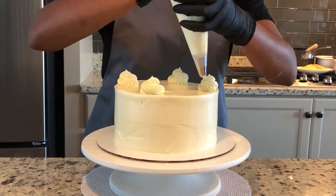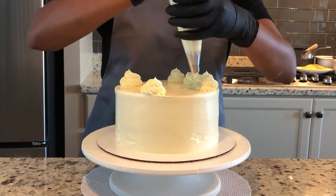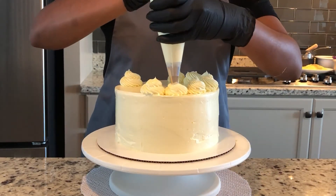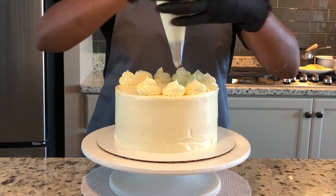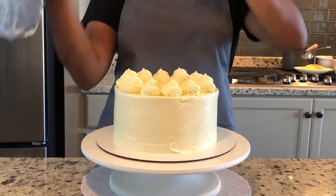To make the swirls even, I like to pipe them in a specific pattern. Imagine a plus sign or an X — pipe swirls in the corners of that plus first, then use those as markers to get the other swirls evenly spread out in between.